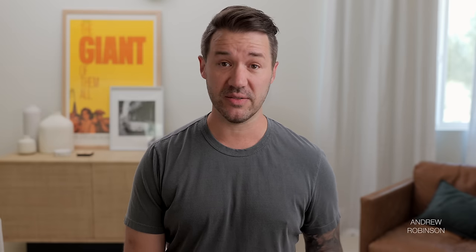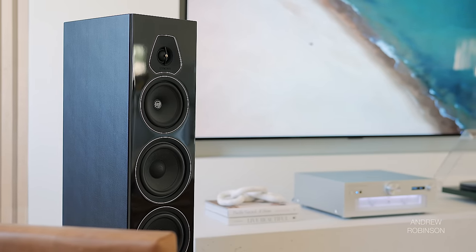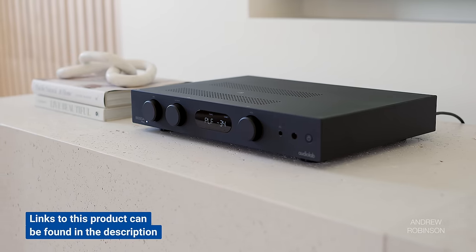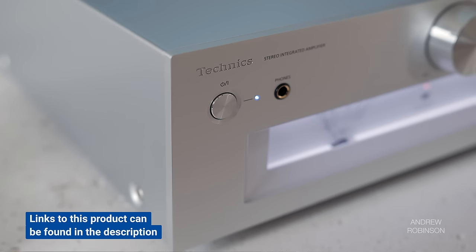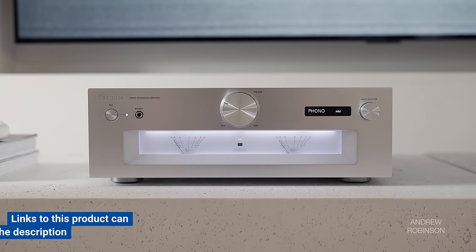Getting the 5's to sound their best wasn't difficult. Their bottom port allowed me to set them a little bit closer to our front wall, so placement is fairly flexible. Possessing a sensitivity of 89 dB into a nominal 4 ohm load, the speakers aren't too difficult to drive. Our tests proved that everything from the Marantz 8015 receiver to our budget reference Audiolab 6000A, up to the new SU-G700 Mark II integrated from Technics, were all great pairings, with the Technics being my favorite.